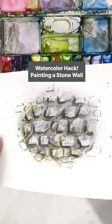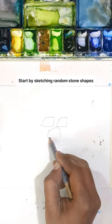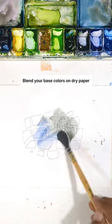Painting a stunning stone wall with this easy watercolor hack. Start by sketching random stone shapes and blend your base colors on dry paper.